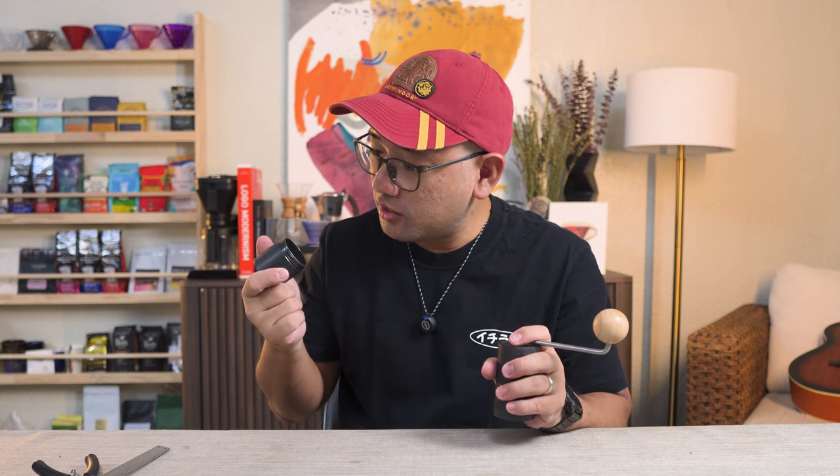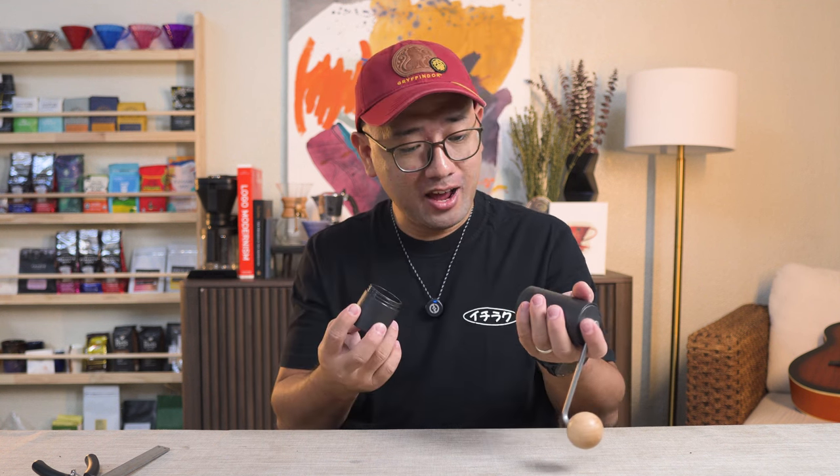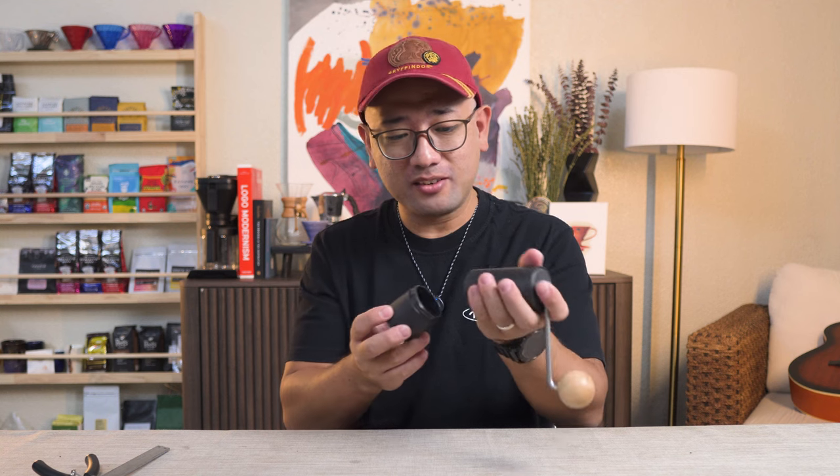I think the grind quality is really good — I'm very surprised. Since I don't have the grind chart for this grinder yet, I'm going to play with it first and then do all the tests we've been doing for all the grinders we have. But for now, thank you so much for watching. In the next videos I'm going to show you more about coffee.